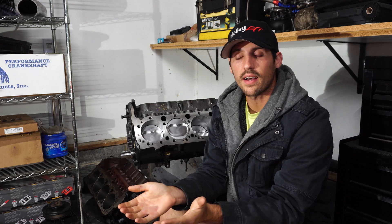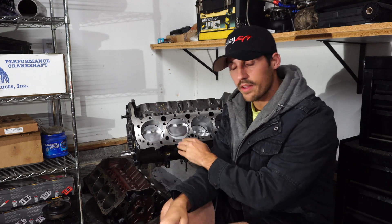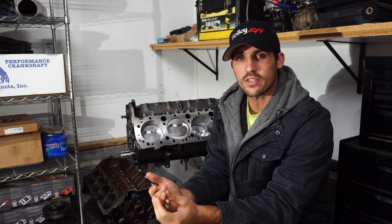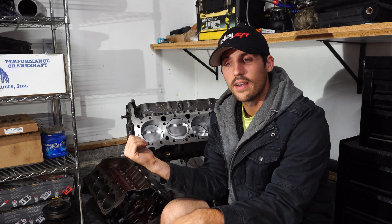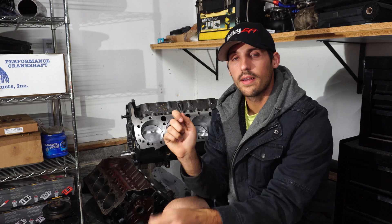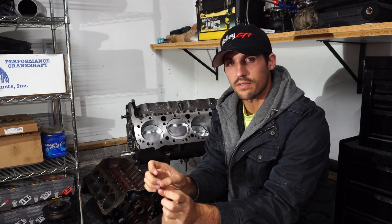In a lot of these videos I tend to make them because I'm trying to answer a question myself. In this scenario, this was a block we're planning on building for a specific project and we're trying to decide what camshaft to put in it. We know we want to go with a hydraulic roller cam but we weren't sure if we needed a retrofit cam or just a standard cam, because you can run hydraulic roller cams in non-roller blocks — you just need the little attachment between the two lifters so they don't rotate in the bore.